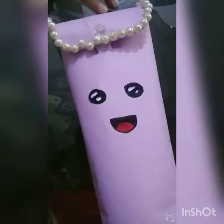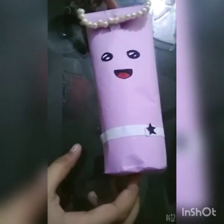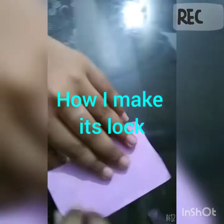Now cut it from the top. Then decorate it with the table. Make an edge of the mark.